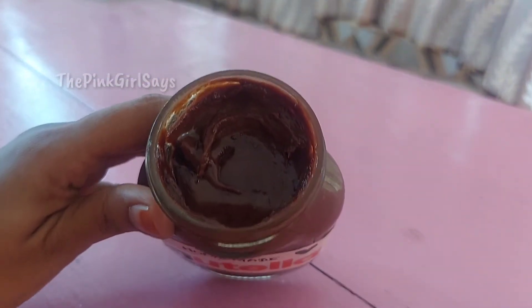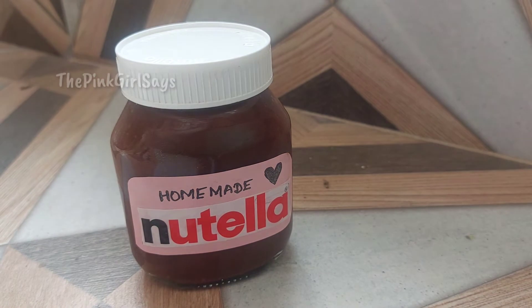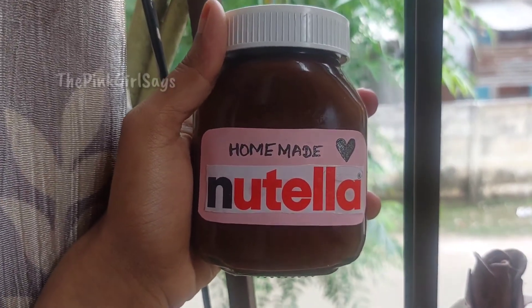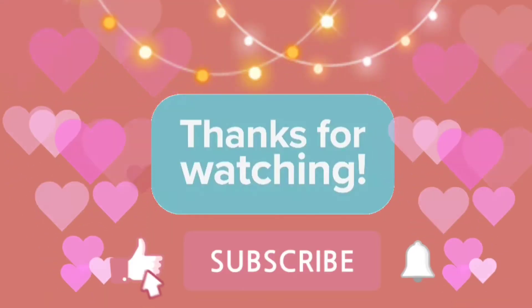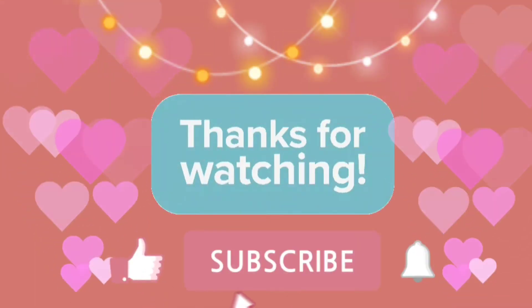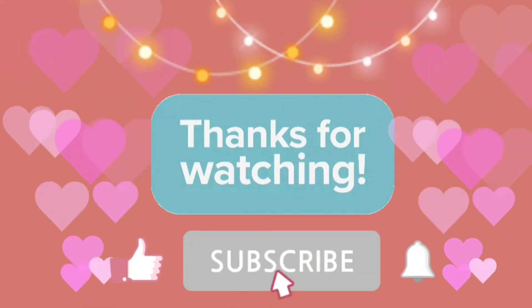Let's try the recipe for the first time. If you like this video, please support my channel. If you are interested in this video, please comment in the comment section. Like, share and subscribe for more videos.